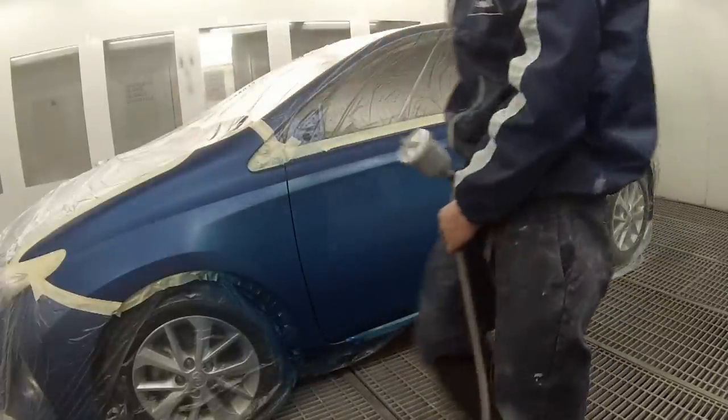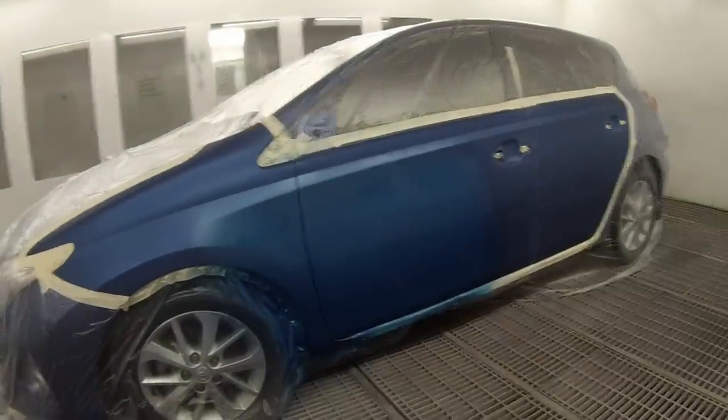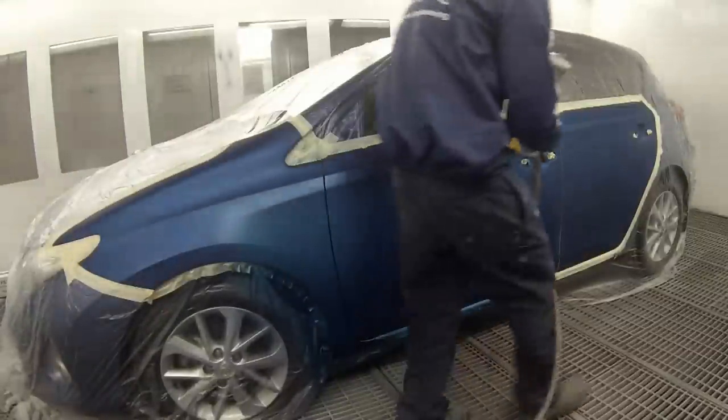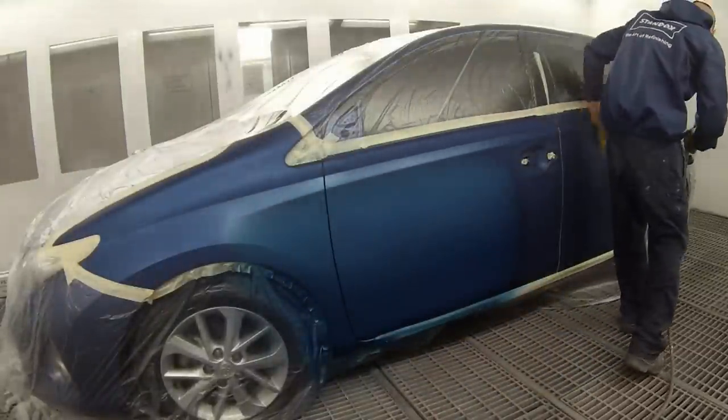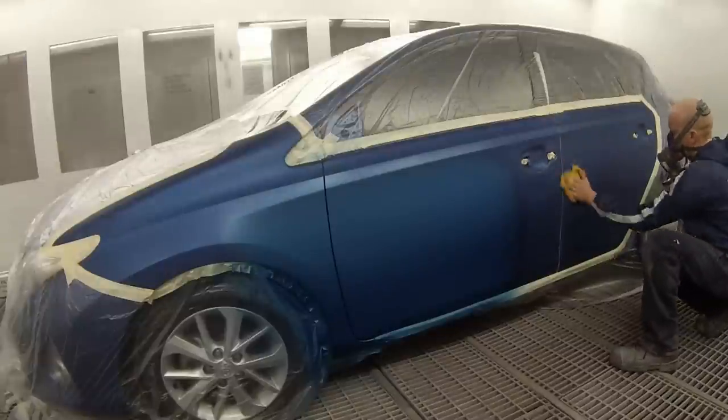So when we go to put our top colour on we won't need quite as much. I've mixed up 150 mils of base coat colour for this one and that will take a two to one ratio of reducer. I'll probably end up with about 220 mils of colour when it's mixed up. As you can see I've got my two coats of ground coat down.